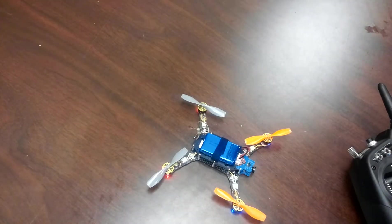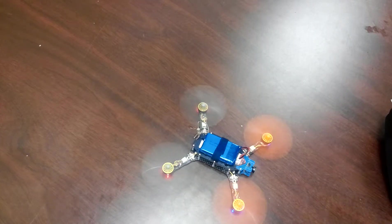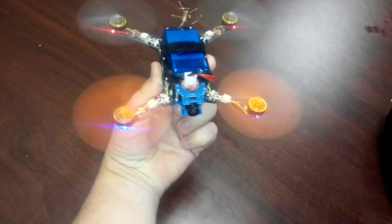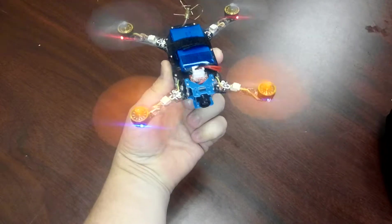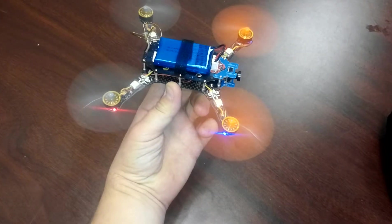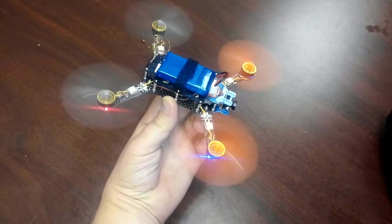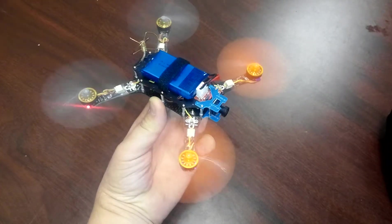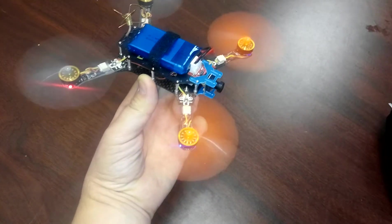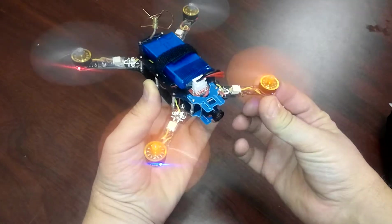I'll turn the power on here. If I go ahead and arm it, turn it on there, and carefully pick this up here. If I give this full throttle, this motor here on the left side...